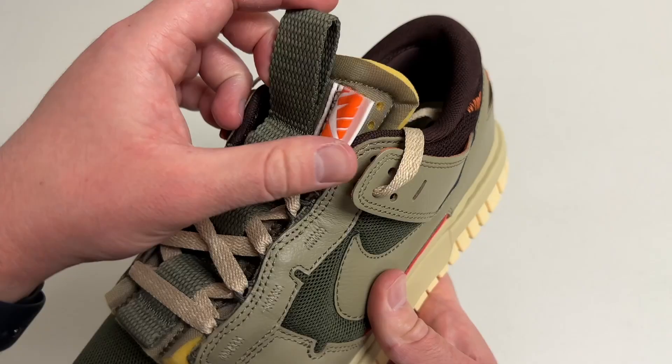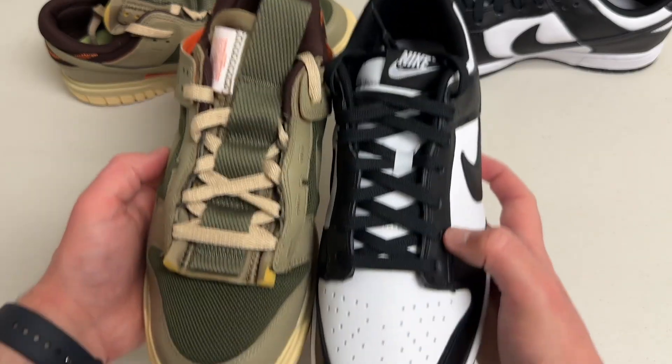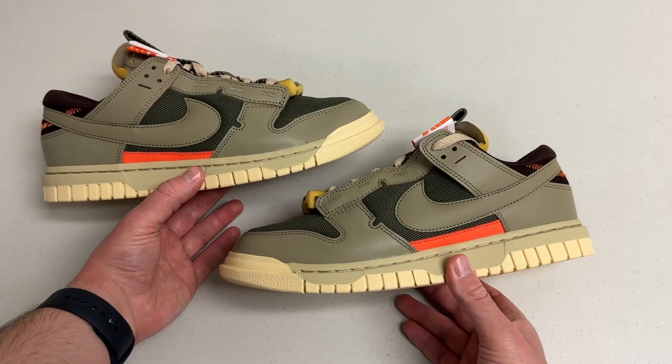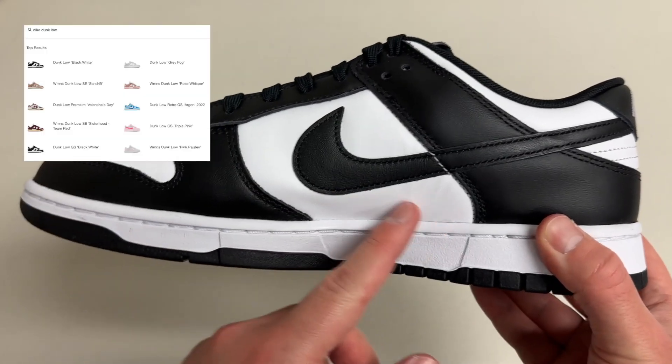It has some exposed foam, a weird-looking Nike tag, and a pull tab at the top of the tongue. Regular Dunks don't actually have any of that, so I wanted to see what else might be different and how they look when you wear them. This Jumbo Dunk is a new silhouette and has only come out in a couple of colors, where the original Nike Dunk might exist in over a hundred different colors.